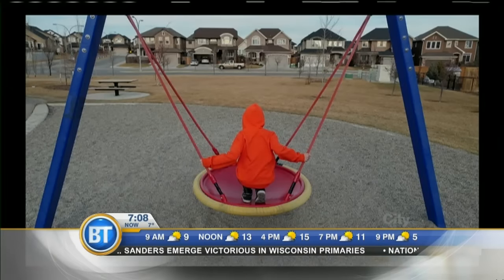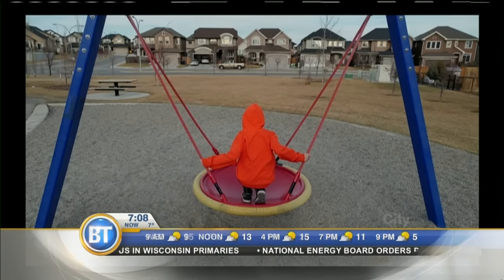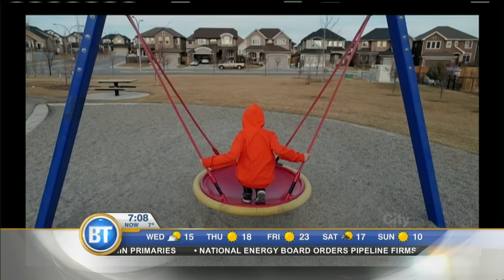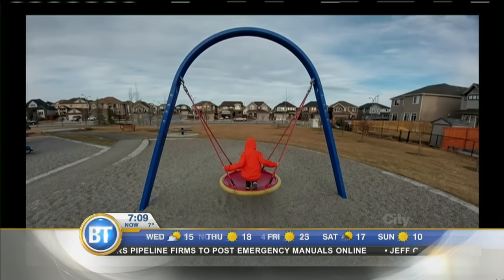I'll bring up some photos I shot to give you an idea. It's easy to switch back and forth. Here is a standard shot — this is my son at the playground yesterday — and that's the difference between the normal and the wide. You get a lot more of the picture with the wide. Lots of options.